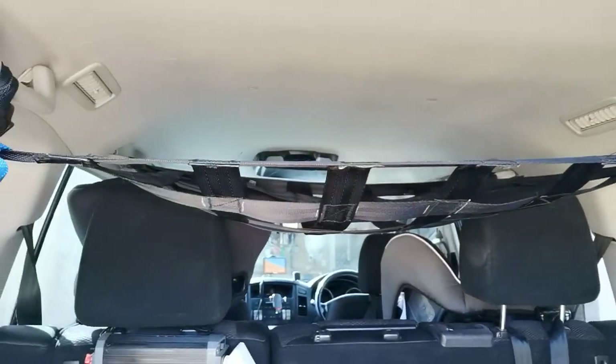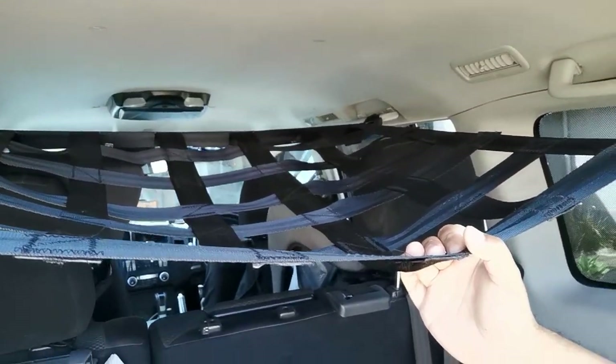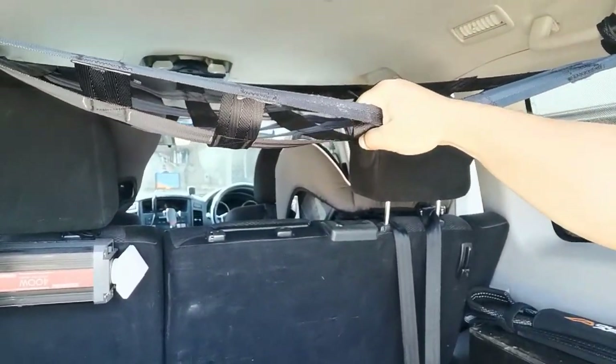We just got back from a trip around Australia and I want to show you this little project — I call it the roof net. It just comes off the grab handles, as you can see. We have the kids in the back, and it's really useful for them to put their clothes bags, sleeping bags, pillows — just light, soft stuff. If you have a crash you don't want something heavy flying around in the cab, so yeah, light stuff goes up here. It's sweet — it's one of the best things.